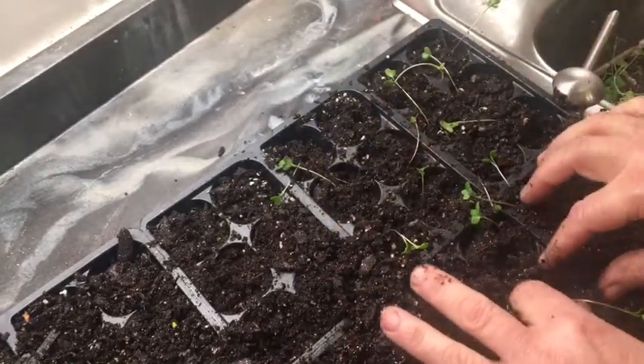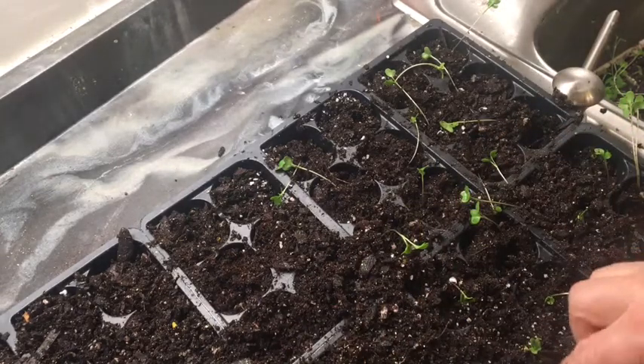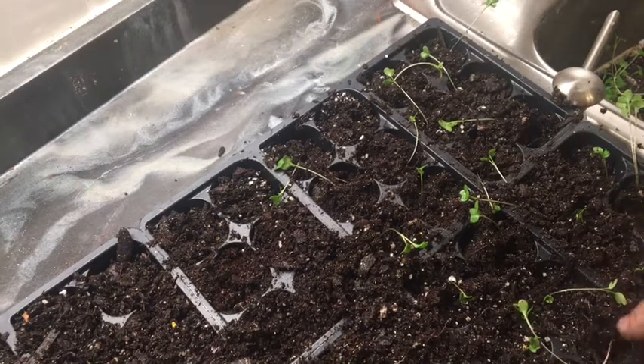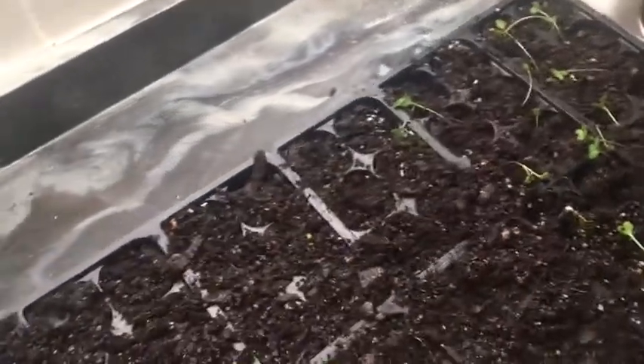That one broke off completely — it has no tap root. So you want to make sure you've got your root from the bottom. Right there are quite a few cabbage plants and I've still got plenty more here to come.